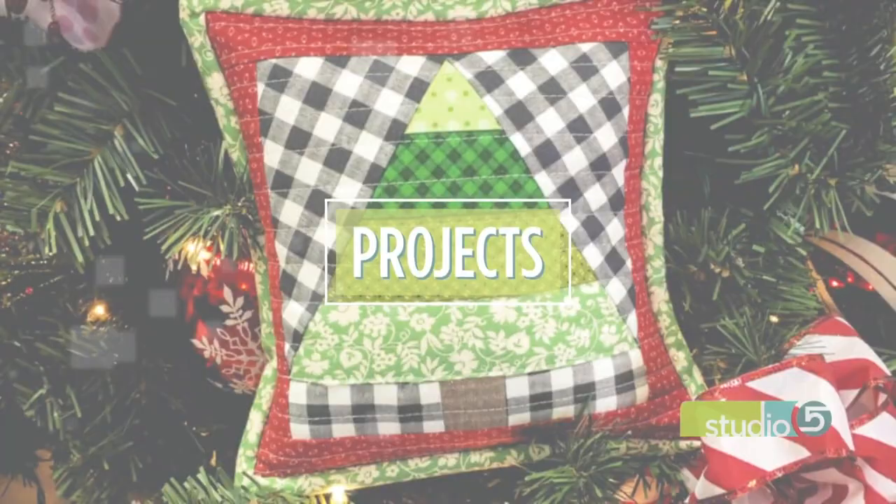We're feeding your need to create at Christmas and our project today is sort of like a paint by the numbers. For fabric lovers, just fill in the blanks with your perfect prints and you will have a piece-together darling Christmas tree pillow cover.